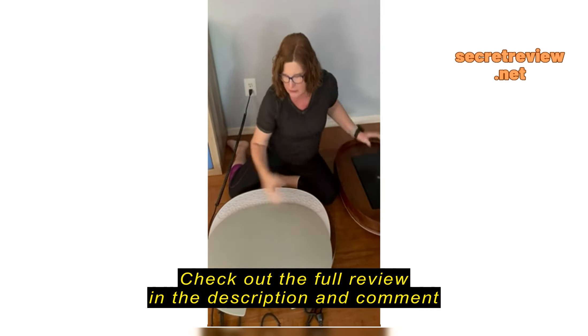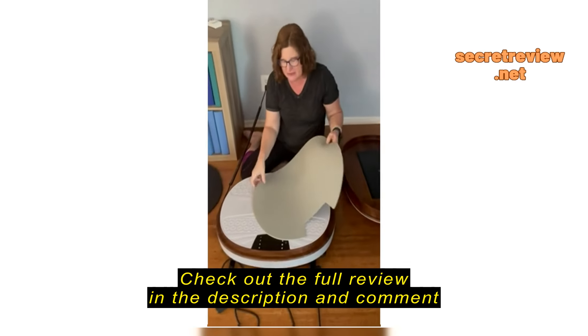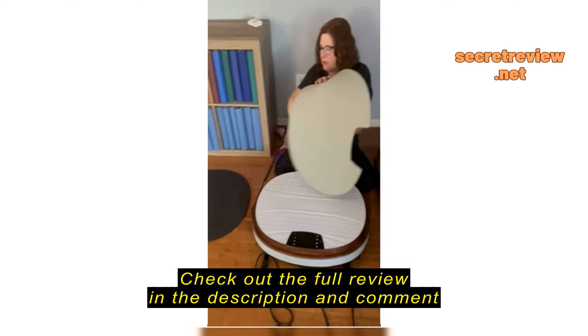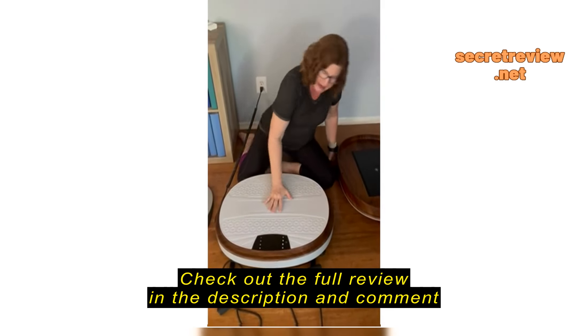It also comes with two pads. You can use one pad on the top if you want, and you can use the other pad underneath to help dampen the vibration if you're on the second floor, so those underneath don't hear the vibration quite so much.